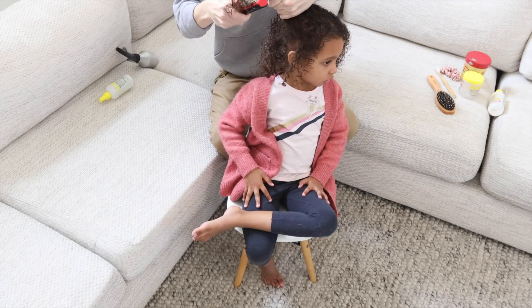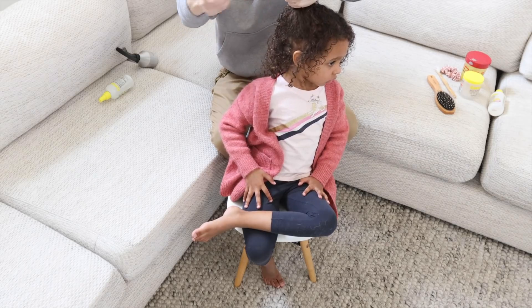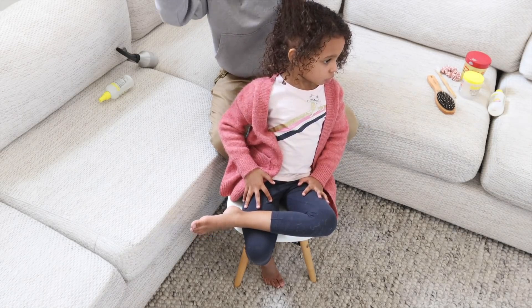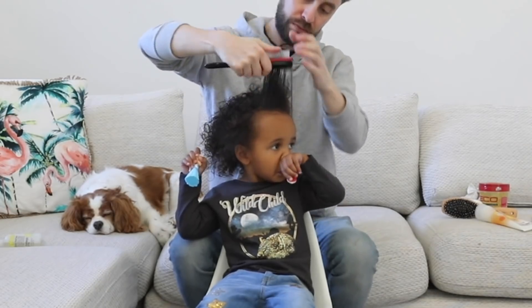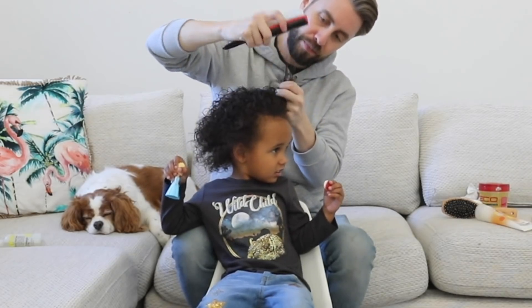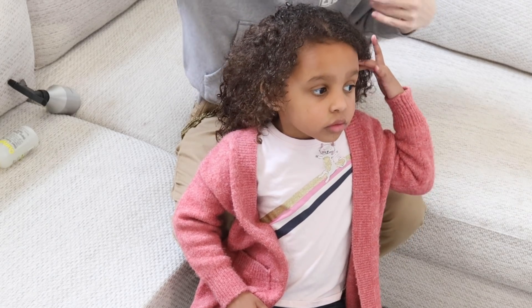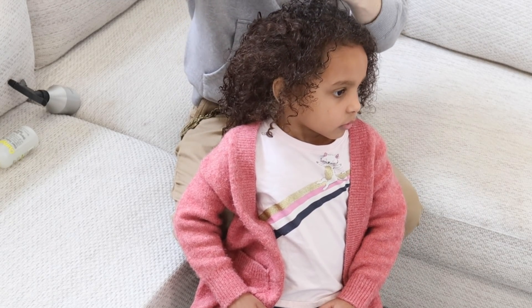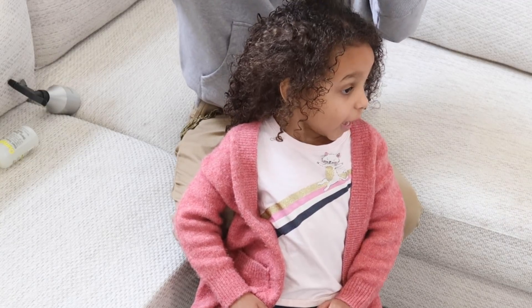Now that her hair is all nice and damp, I'm going to run a brush through it. With curly hair, getting your hair brushed isn't always the most pleasant experience, so something you can do to make it a little less painful is hold the bottom of the hair and start by brushing the tangles at the top out. Then once you've got those out, you can go lower and get the ones at the bottom — it's going to save you a few tears.